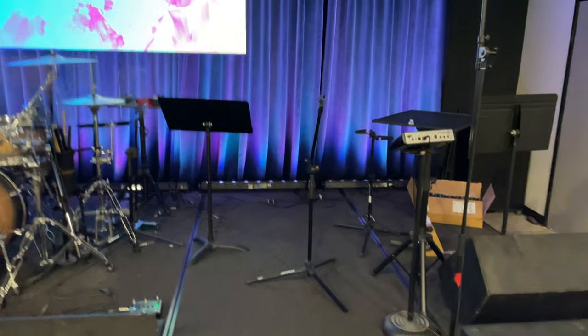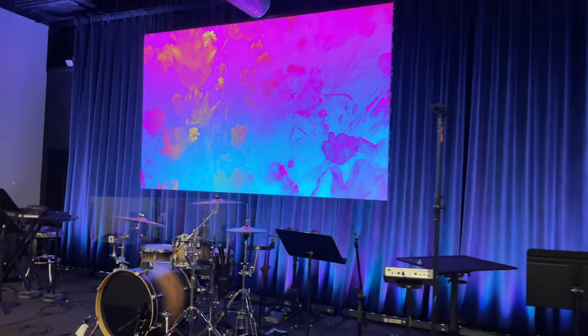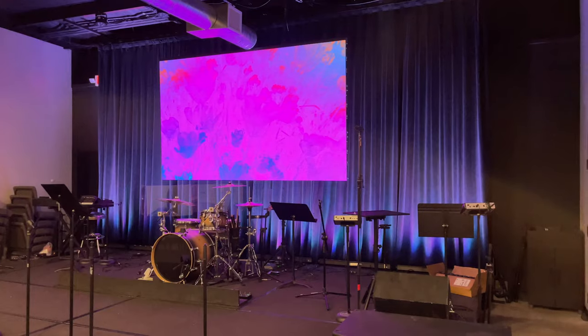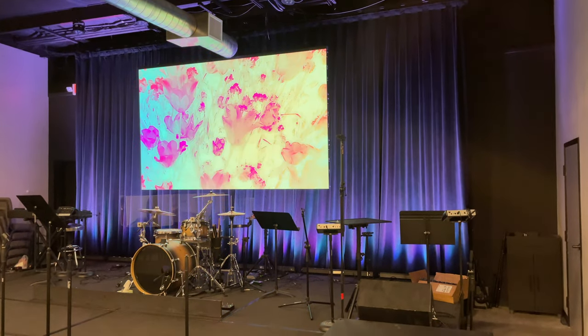I'll have to get some gaffer tape to cover up the stickers that are on them. Other than that, I think it looks pretty good. So I'm going to go do some adjusting to them and then I'll show you what it looks like after I do that.